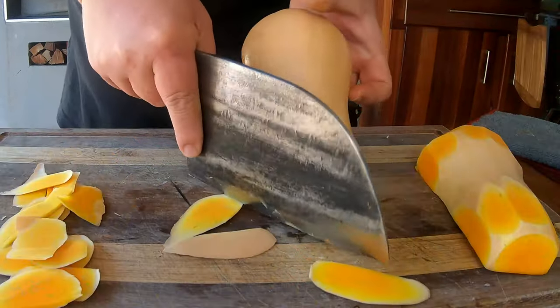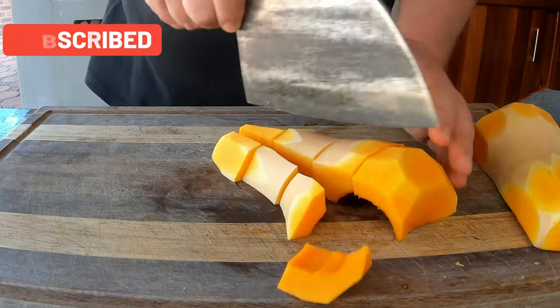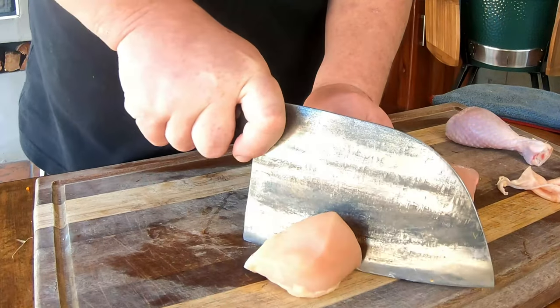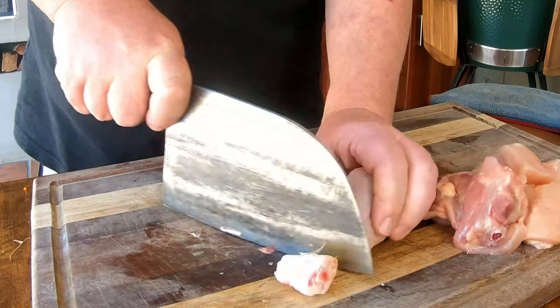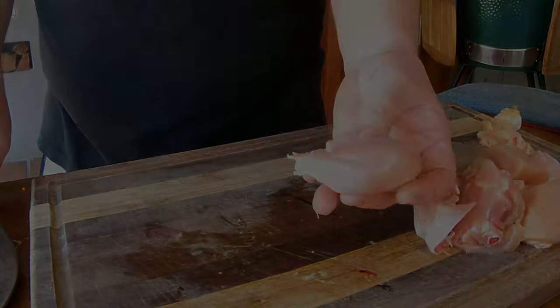Lastly we've got a butternut — be careful when cutting it in half, remove some of the skin, and make sure you've got nice big chunky bits. Cut them on the bigger side because butternut loves to cook away. Since all ingredients go in at the same time, they may cook down quite a bit. The star of the show is the chicken — we bought a whole pack of chicken pieces, about one and a half chickens' worth, including all the thighs, breast, everything. That works very well for this dish.